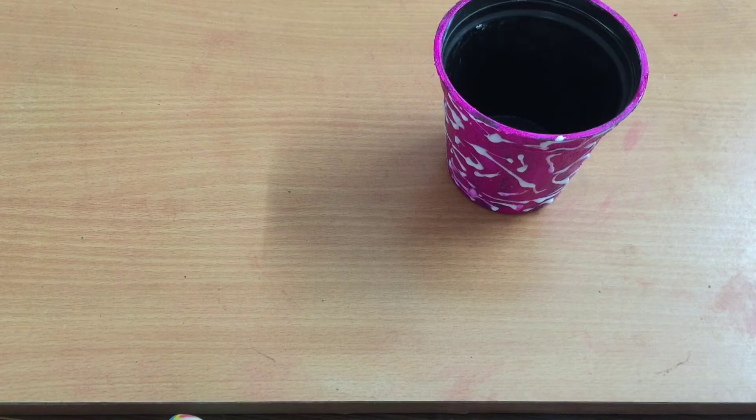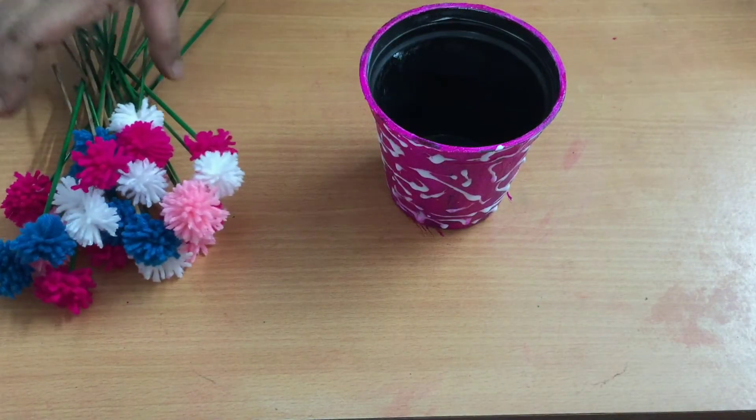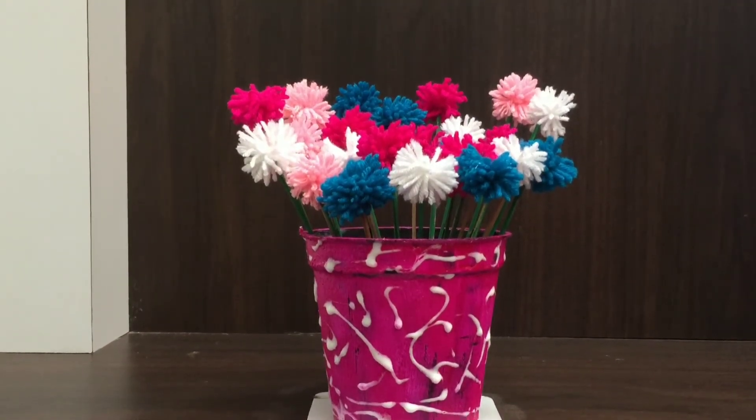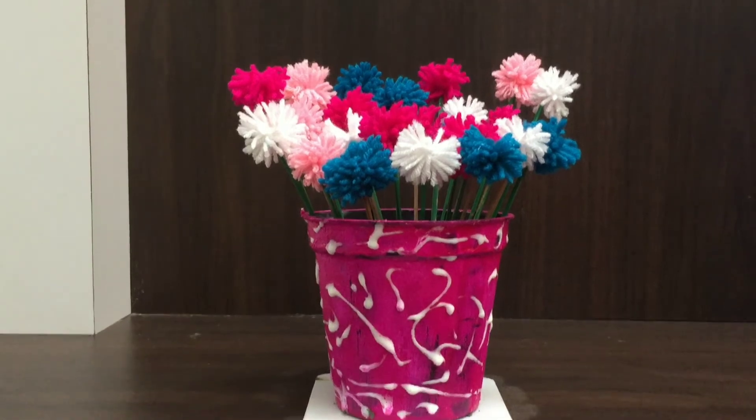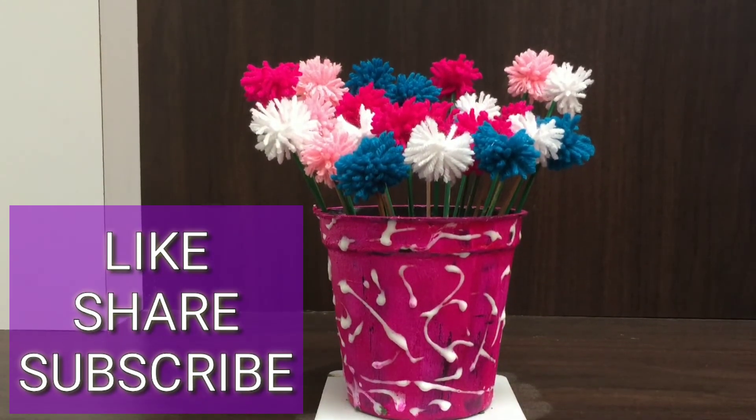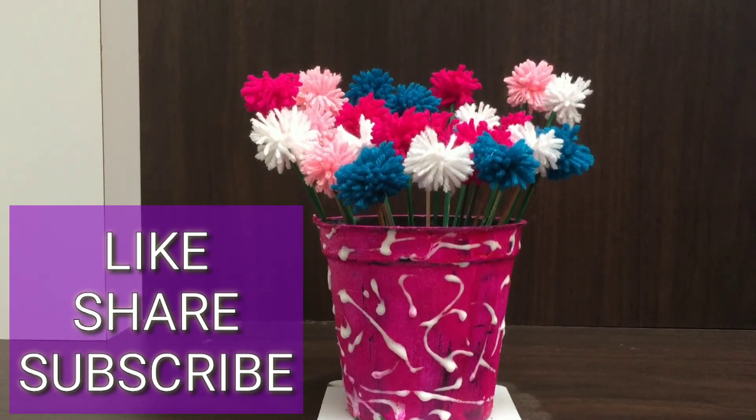Now here with pom-pom flowers, let's put this on. We are going to make it — let's see how the craft is ready. This is our pom-pom flowers for the indoor pot. I hope you enjoyed this video. If you enjoyed this video, please subscribe. Thank you.